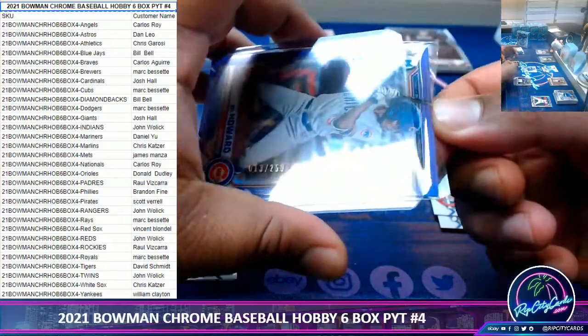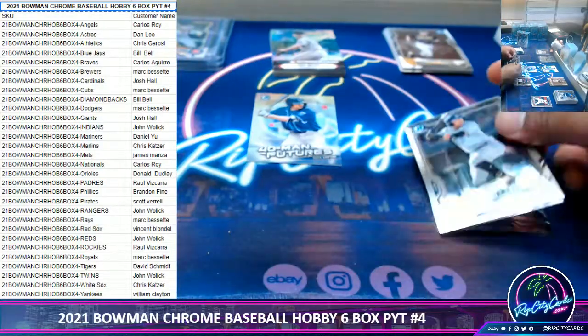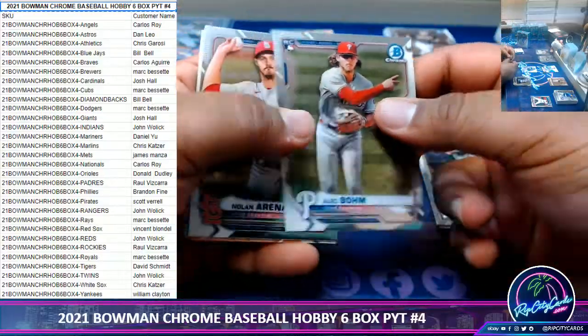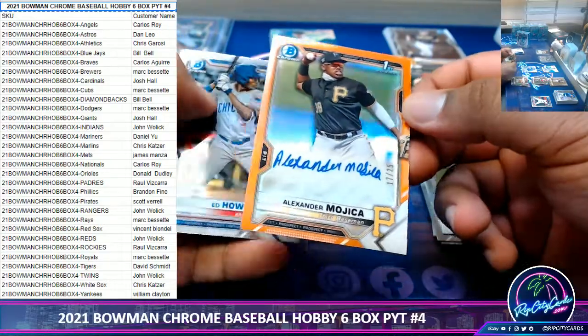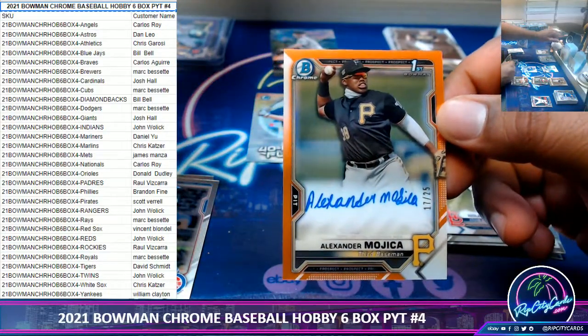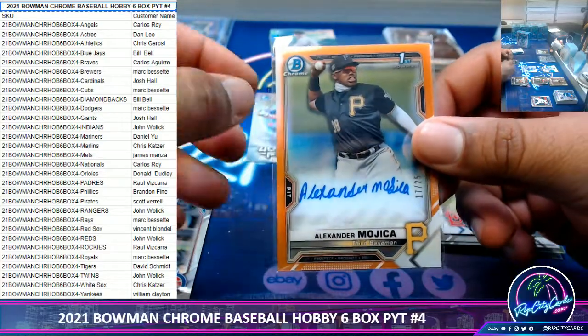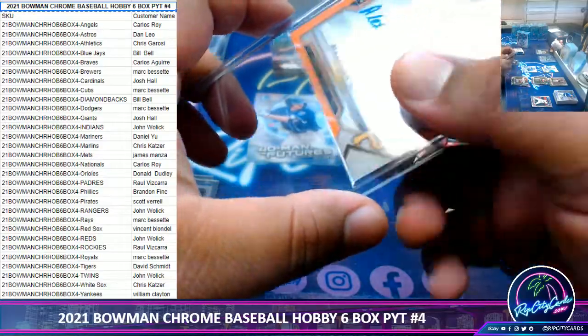Oh, an orange! Alexander Mojica to 25, Pirates — very nice, very nice. Pirates doing pretty good.